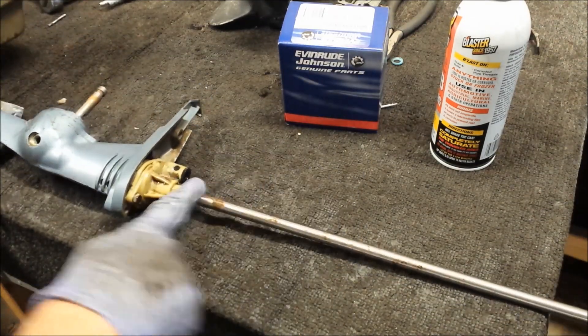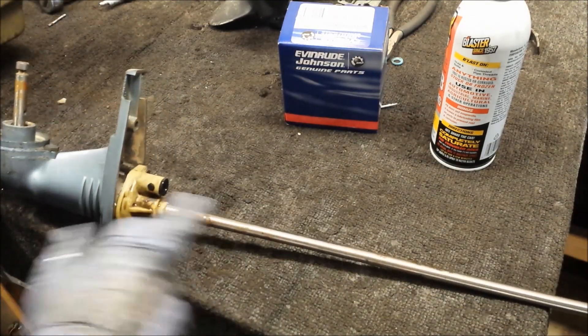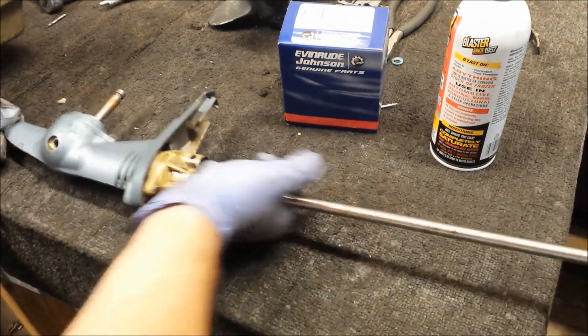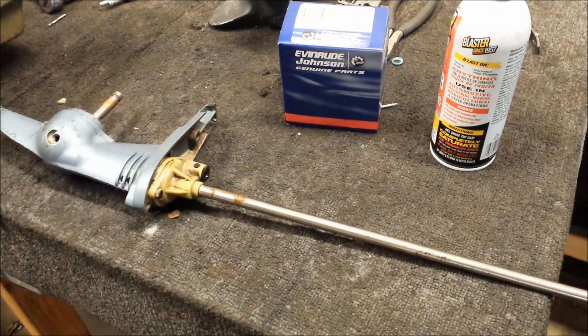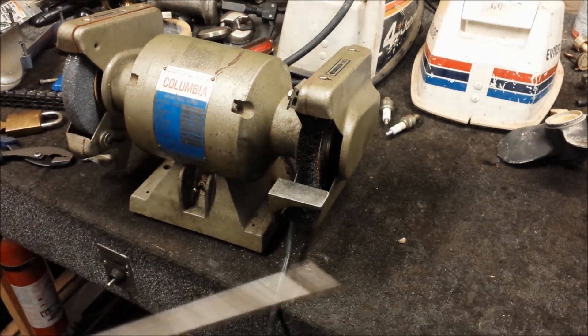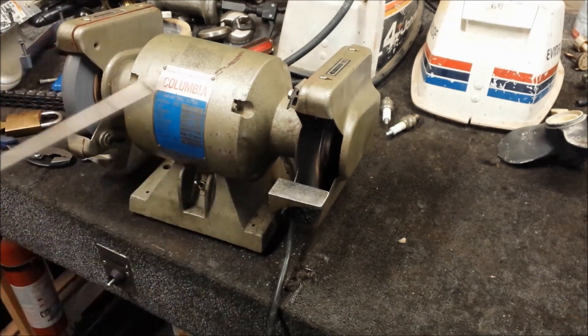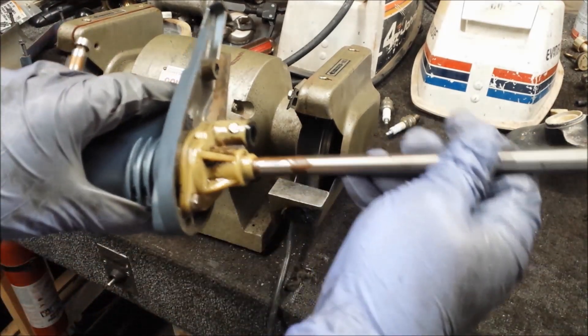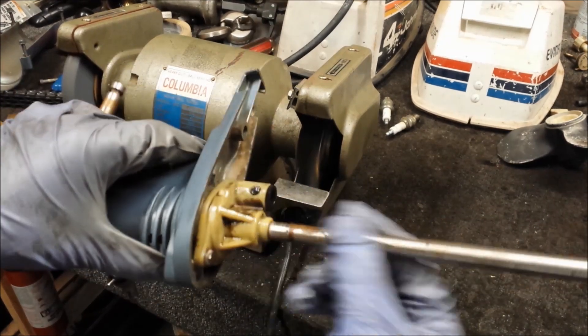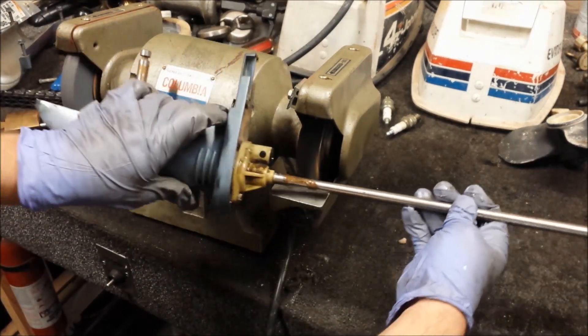It won't get everything though — like rust, gunk, who knows. But there's a whole different process for that. There's my old trusty wire wheel on the bench grinder. You're always gonna have a little bit of play here in the drive shaft, so I'm going to pull it out a little bit and use that area to clean it up.